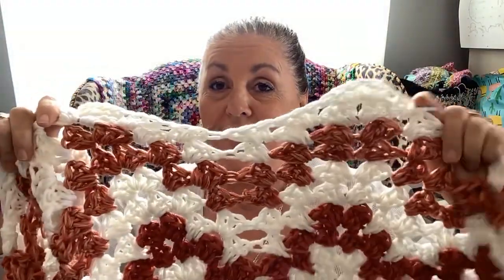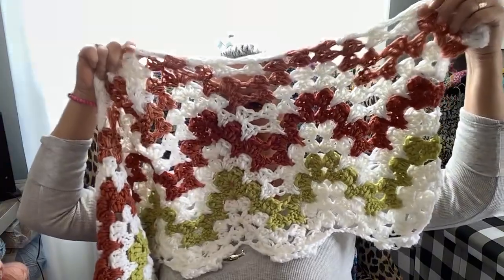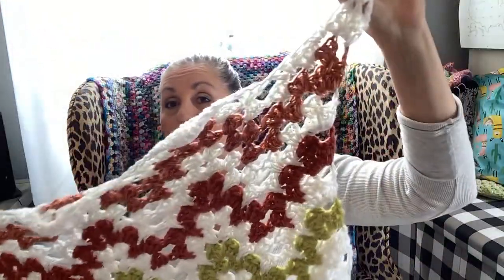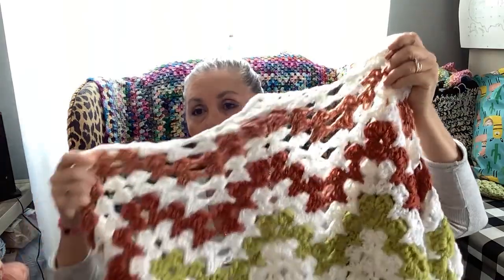I'm holding two strings together at a time — it's so squishy. I didn't give up on this pattern and it's turning out pretty good. I'm not frogging as much. I don't want to say I haven't frogged, but yeah.